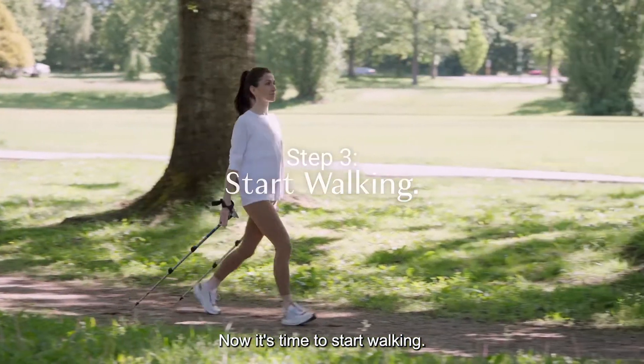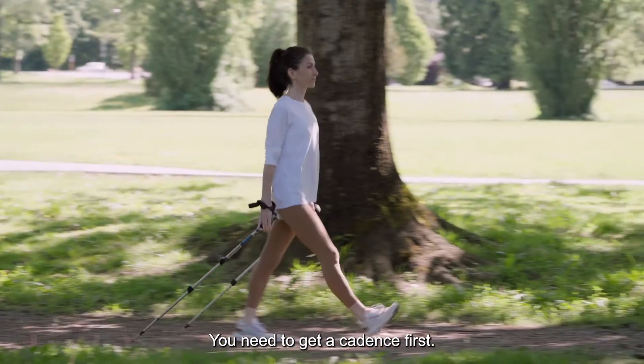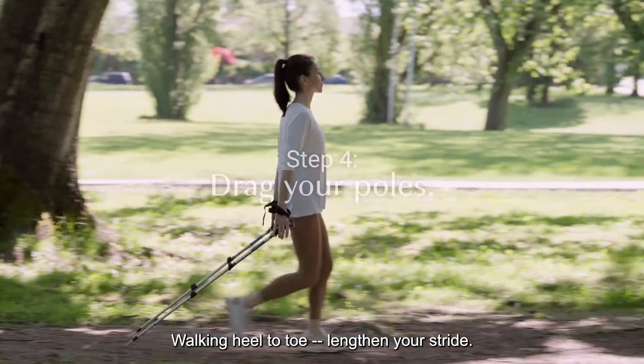Now it's time to start walking. Don't put the poles down just yet — you need to get a cadence first, walking heel to toe. Lengthen your stride.